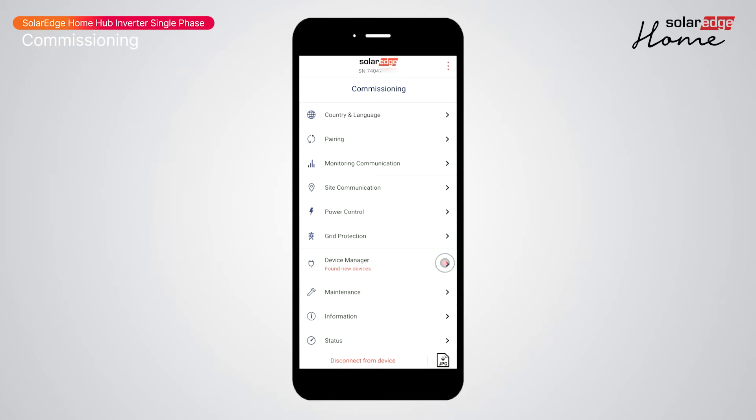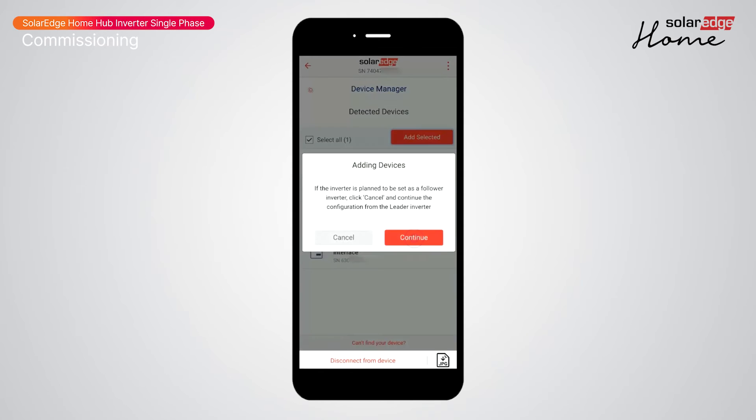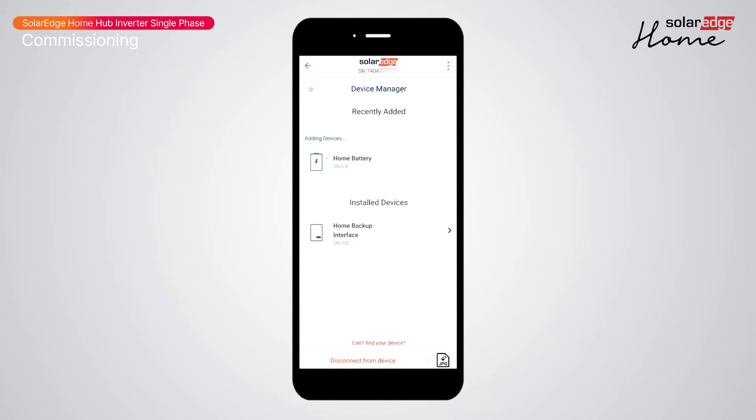Device Manager has detected our battery. Select the devices to add, click 'Add Selected', and continue. Setup will connect and update the firmware of the battery.